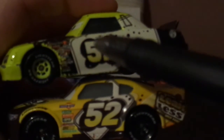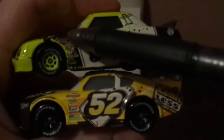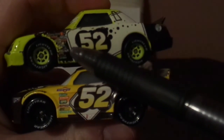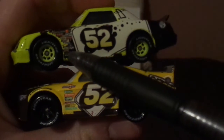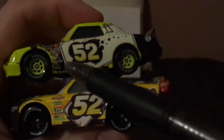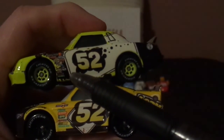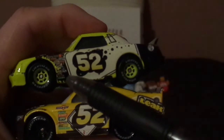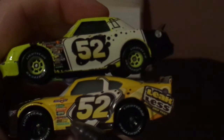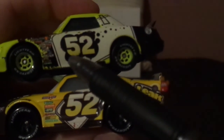Claude Scruggs has several sponsors saying Piston Cup, Nitroade, Revolting, Octane Gain, Mood Springs, Vitaline, No Stall, Gaskets, Gas Sprint, Easy Idol, RPM, Little Torquey Pistons, Leakless, Retread, and Clutch Aid. Brian Spark has lesser sponsors saying Piston Cup, Vitaline, Revolting, RPM, Nitroade, Octane Gain, and Clutch Aid. Claude Scruggs has an arrow at the bottom; Brian Spark has no arrow at the bottom.